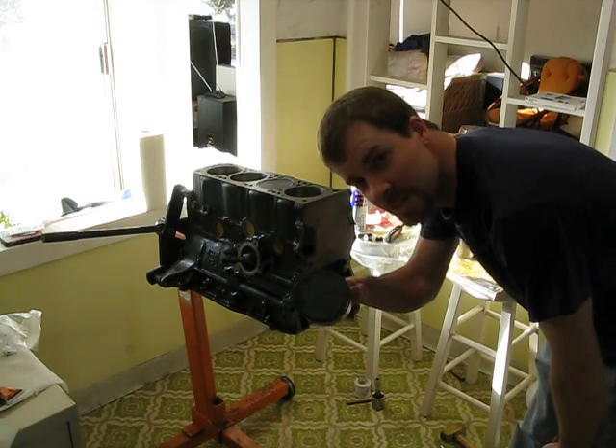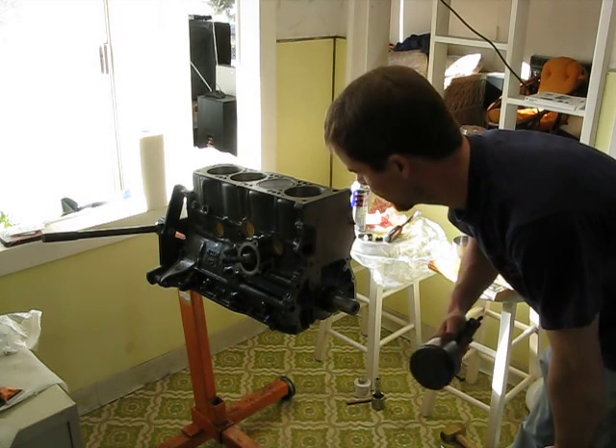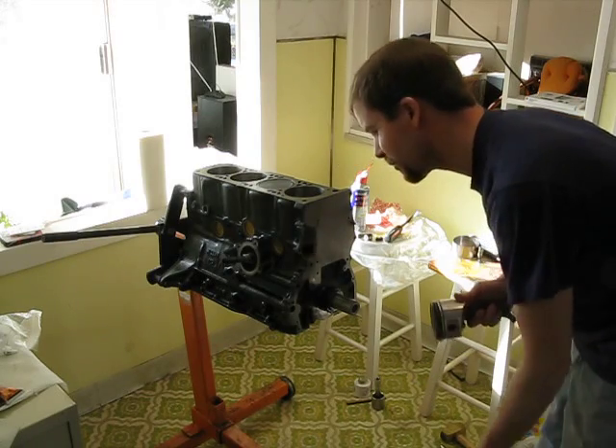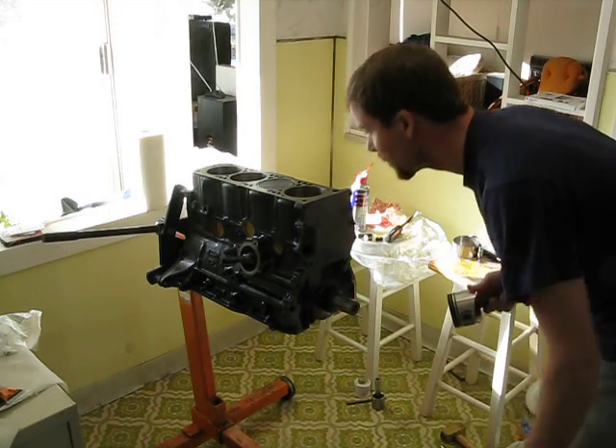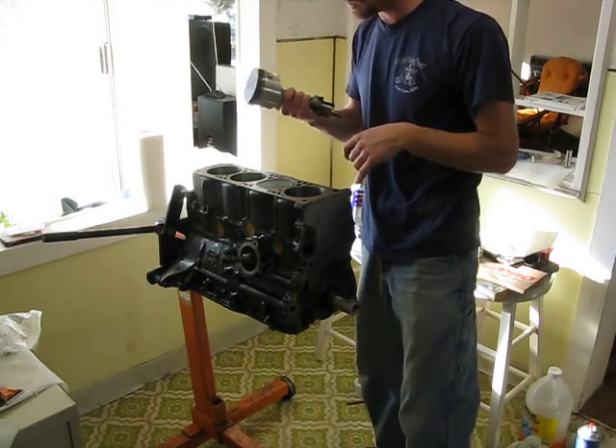This is the piston installation of the Z24K Frankenstein motor for the truck. Not really Frankenstein because it's not that different, but anyway. I already have one piston in and two pistons in, and this is the third.